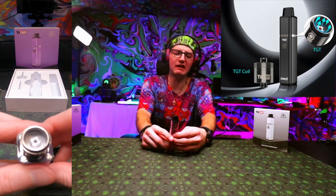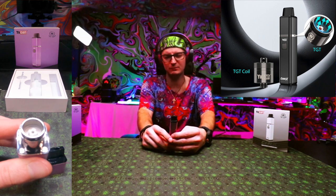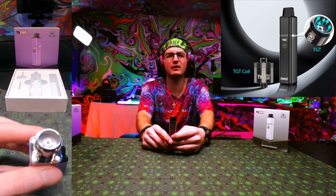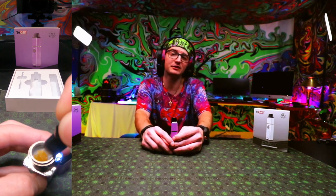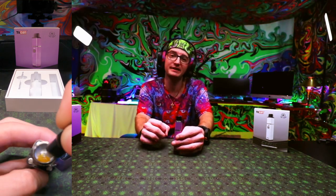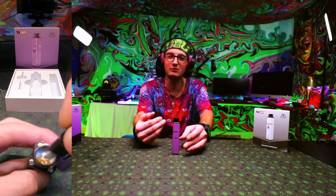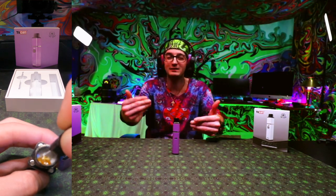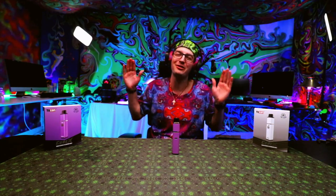I do like the technology. They have a quartz-coated ceramic heating element type system, much like the Puffcos and all that other stuff, so I approve of this technology. Any type of technology that doesn't have heavy chazzing is something I'm definitely about. Yocan has come around from their dual quartz coil system to the quartz-coated ceramic heating element system, which is way better for all of us. So thank you, Yocan.